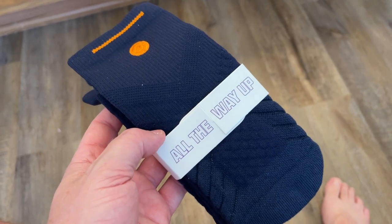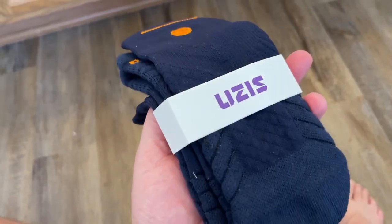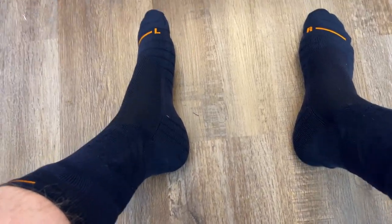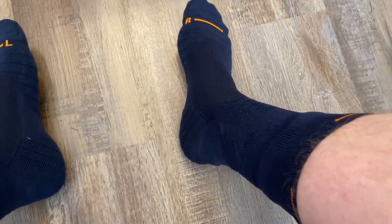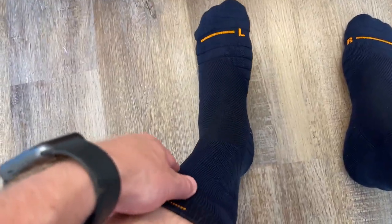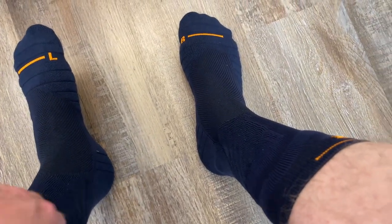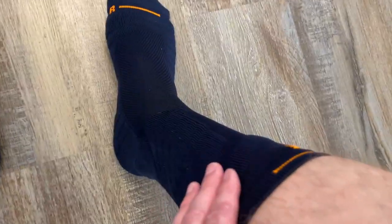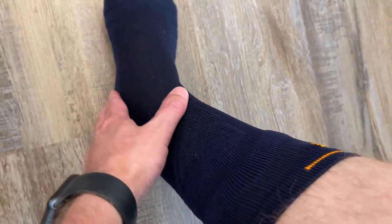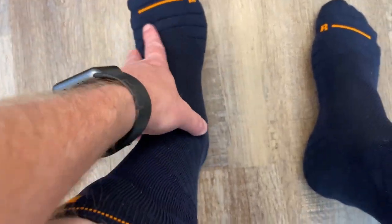We're going to open up the last pair — the navy Uzi brand socks — and try these on. This is the last pair of the Uzi brand athletic basketball socks. Each pair fits just a little bit differently. These navy ones seem to fit actually a little bit better than the beige ones, for example. They have nice padding and definite support all around the arch, heels, ankles, toes, and right here around the shins.